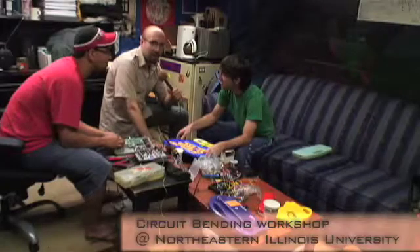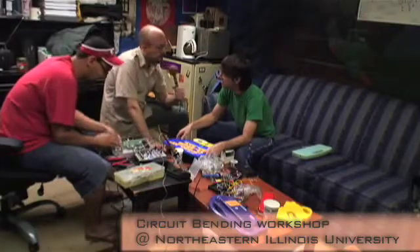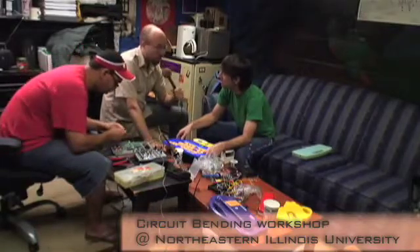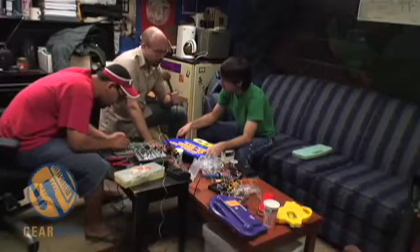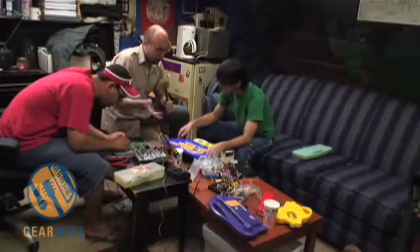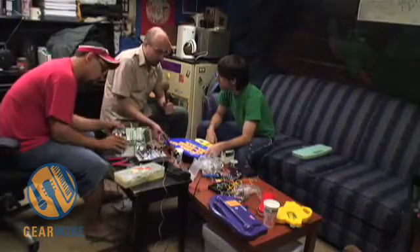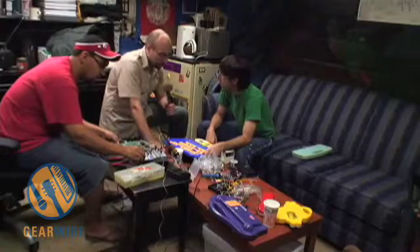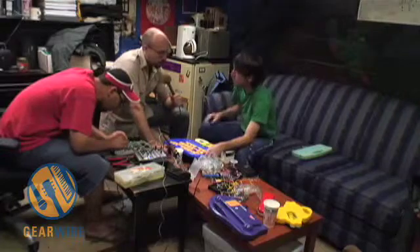Hey everybody, welcome back to GearWire.com. I'm Bill Holland and I'm here at Northeastern University with Dan. Dan's hosting a circuit bending workshop here in the basement of WZRD 88.3. We have this toy he's been working on throughout the duration of my visit, and we've just come across something interesting. He's bent it, got all these buttons and switches on it, but something's happened with the graphic display that he didn't expect to see. So what's going on here?